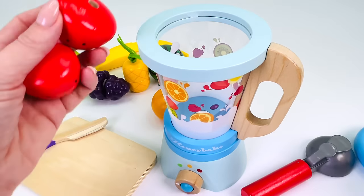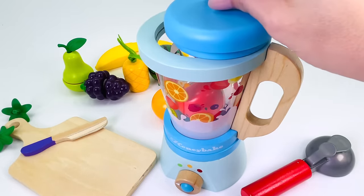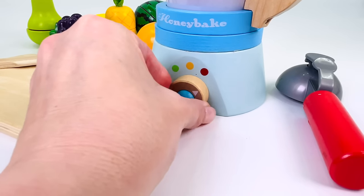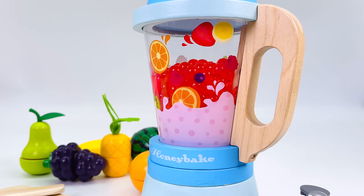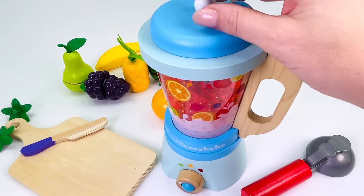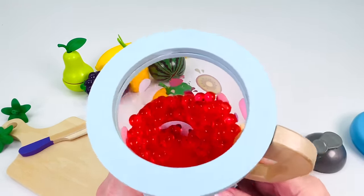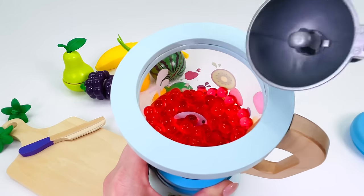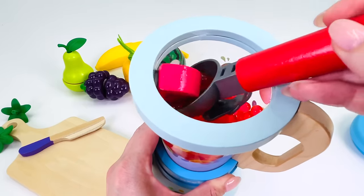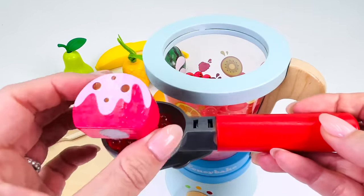I'll just take the lid off my toy blender and put the two strawberries inside. Put the lid on. Let's turn it on. Looks done. Let's see what we made. Take the lid off. I'll just get my ice cream scoop to scoop out the ice cream. Here we go. We made some strawberry ice cream.